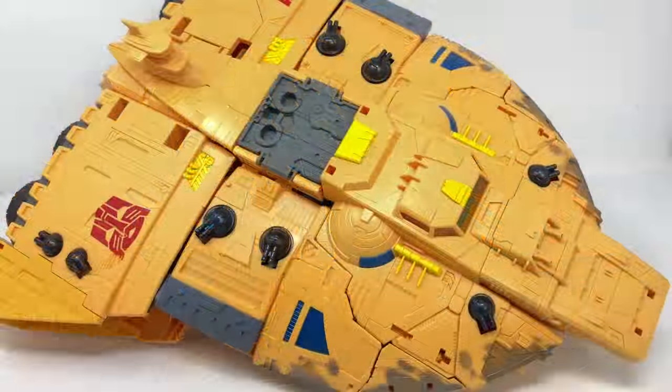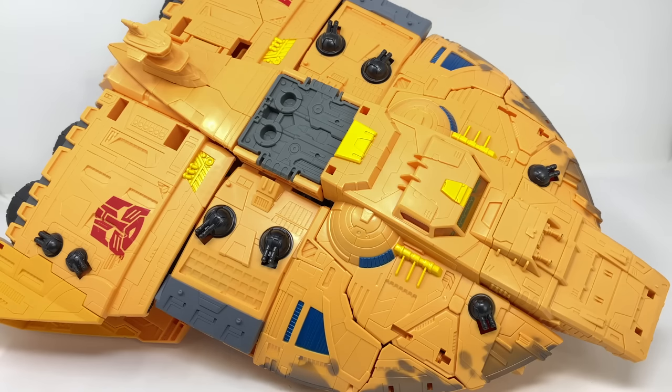Here we've got the Titan Class Ark as it comes packaged in ship mode, looking fantastic. I'm so impressed with what Hasbro and Takara were able to pull off. Who would have thought we would have actually gotten a proper toy of the Ark? Honestly, when this was first revealed my mind absolutely exploded.